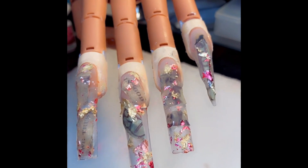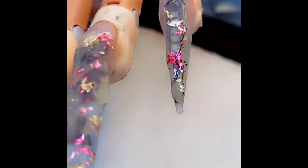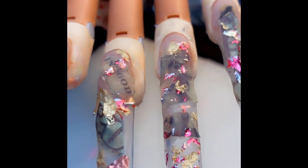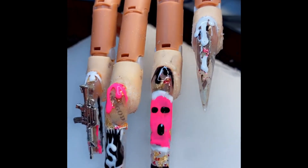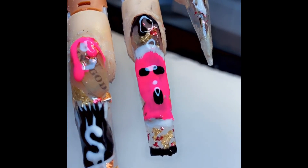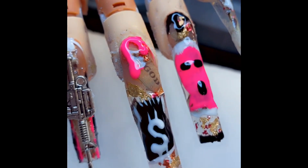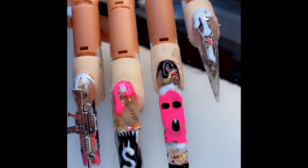As you can see, this is just the application part when I did the encapsulation of the money, and as you can see those are the pink and gold foils. This is the finished product of the nails. I'm going to show you a detailed tutorial of my money nails encapsulation with the foil and then show you how I got this exact nail art.